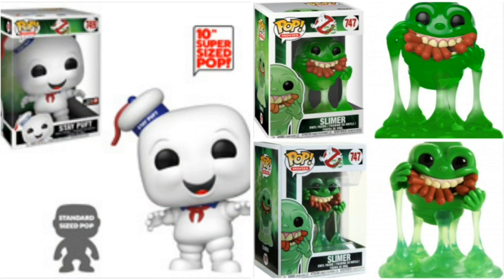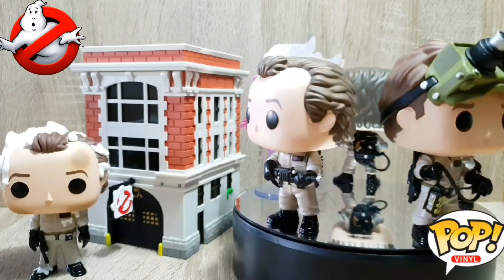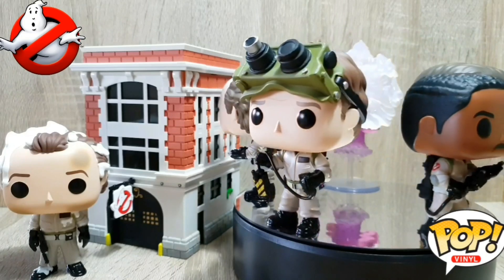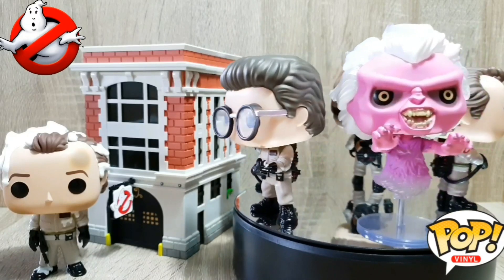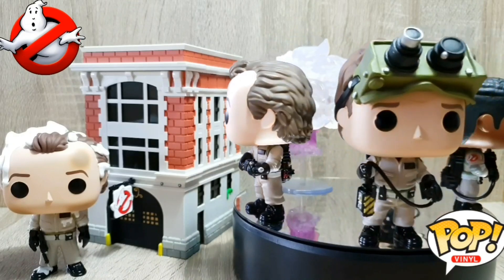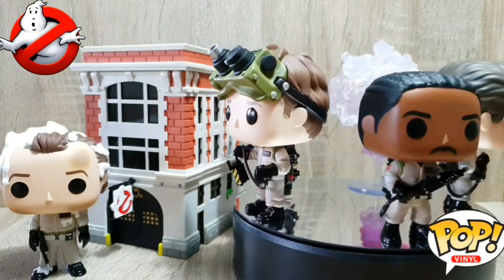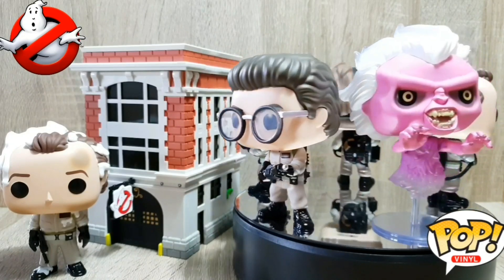I'm obviously still waiting on the 10-inch Stay Puft Marshmallow Man, and both versions of Slimer with Hot Dog — the normal and the translucent. I also would have loved to have seen a Janine Pop, a Gozer Pop and an Egon with the Twinkie. But overall these are super awesome. I absolutely love them — great addition to my Funko Pop collection and to my Ghostbusters collection. I hope you enjoyed this unboxing and review of the new 35th Anniversary Ghostbusters Pops. Make sure to join me on my collecting journey by hitting subscribe and I'll catch you next time.